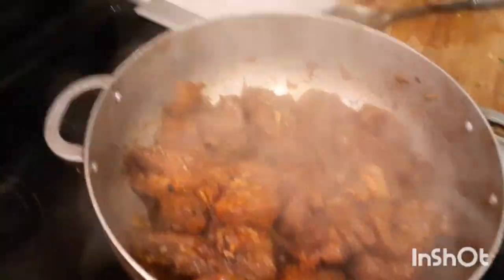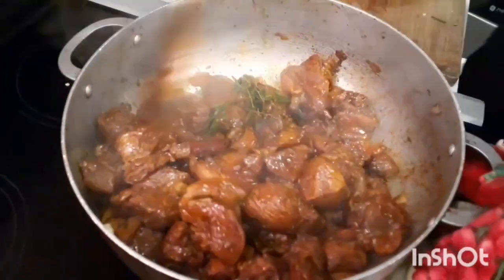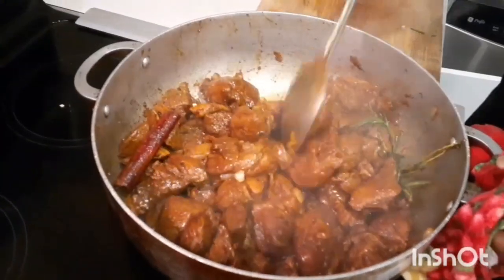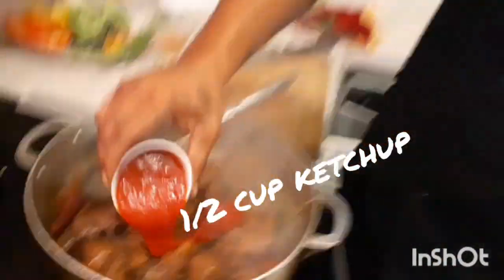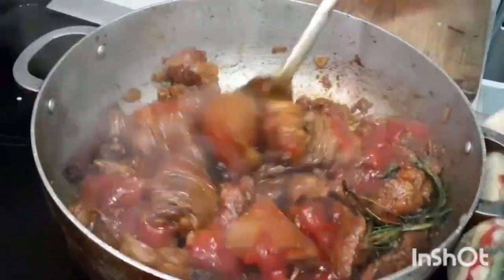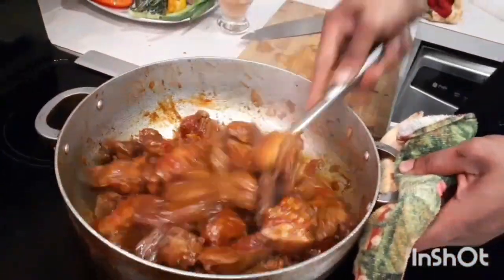Oh, smell this right now guys - trust me, smelling good. We still have no water as yet. Look at this color - so far we're not going to put any more browning as yet, this looks alright. Now we're going to add our ketchup - a different style I'm showing here. Cover this for the next two minutes again and come back. Trust me guys, this is going to be the best stewed pork.